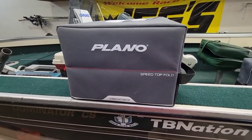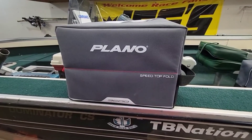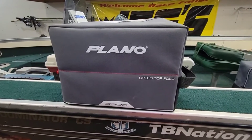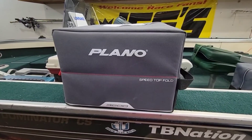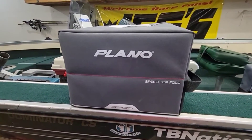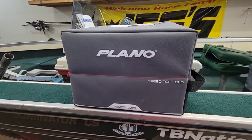Hey guys, Fatspeed here. A quick update video to my Speed Top Folding 3600 Plano Tackle Box that I bought last fall. I discovered that one of the tackle trays was broken on it.